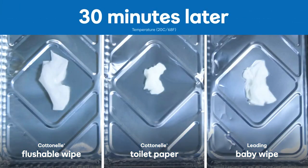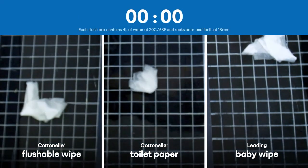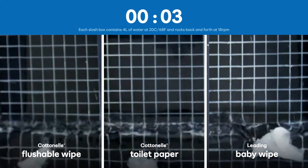Afterwards, we let them sit for 30 minutes at room temperature. Then they're ready for the slosh test to simulate what happens as they move through your town's wastewater system.